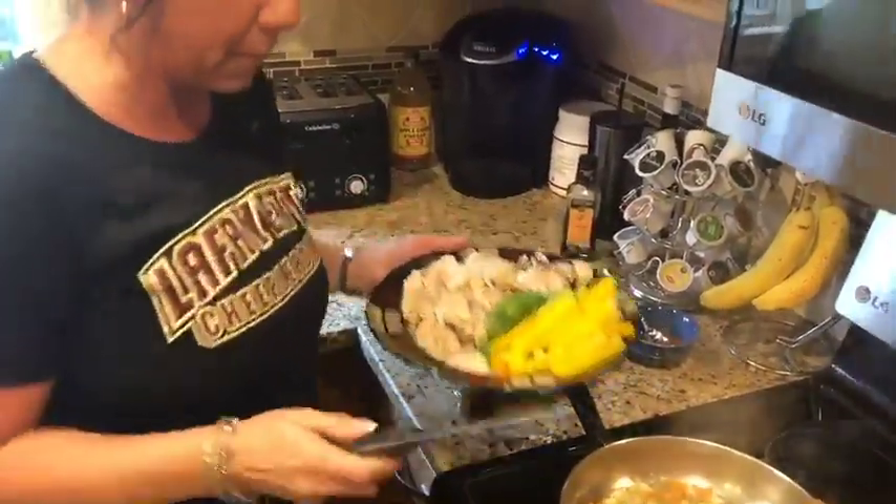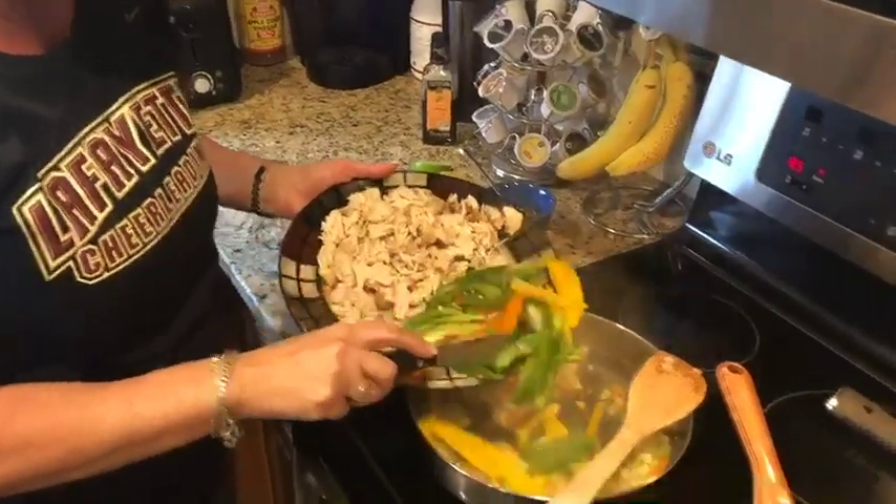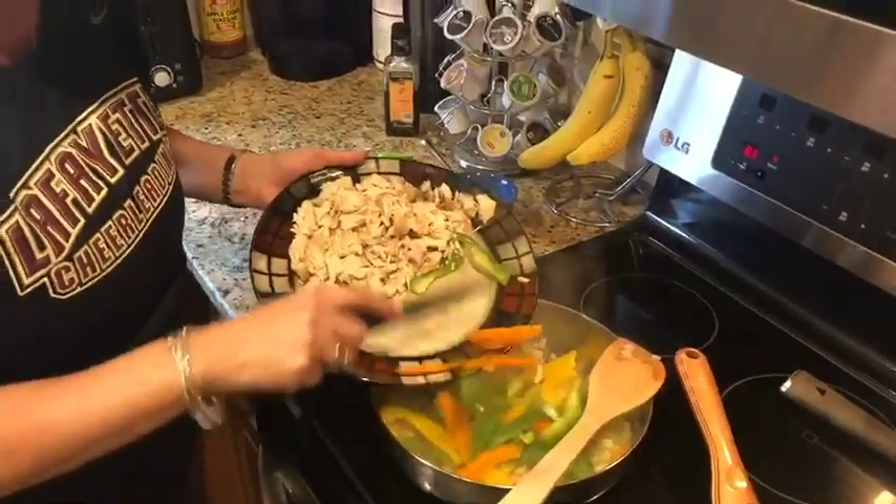I'm gonna add my peppers. I do green, yellow, orange — you could do red, you can do anything you want. I add them into the mirepoix to get them a little tender.